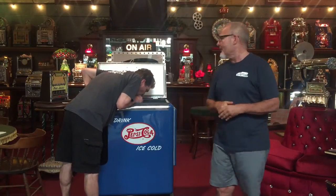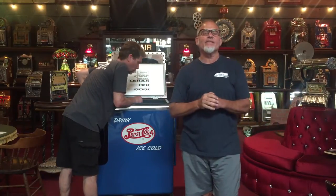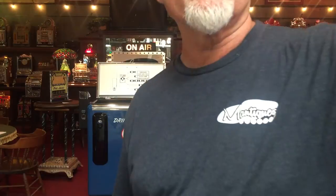Anyway, this is the Ideal company's 1940s Pepsi machine. The restoration was done by Jeff Sinclair, who does a great job. The pinstriping was done by Willis, who is one of the best pinstripers in California.